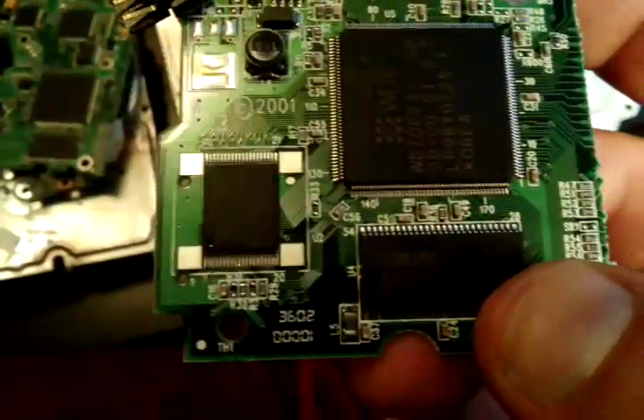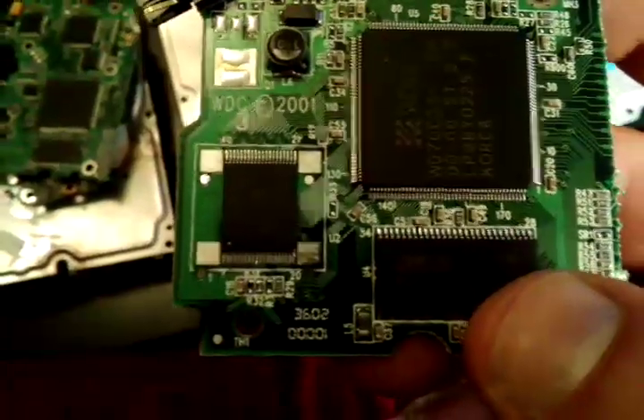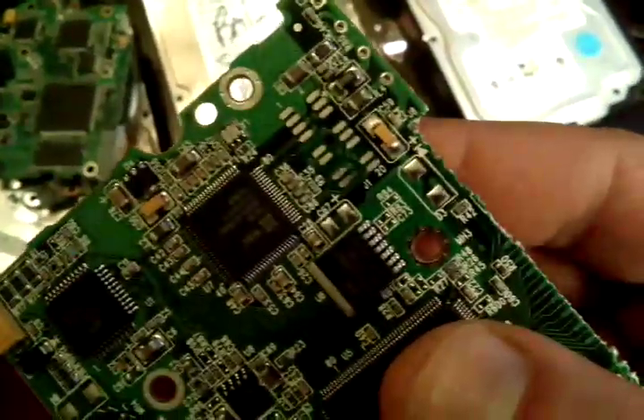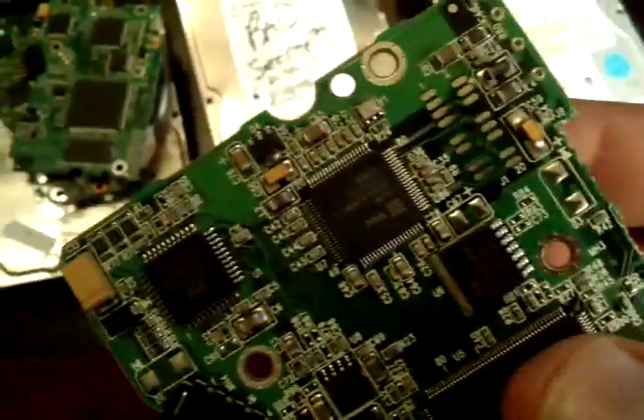Those are the monolithic capacitors filled with beautiful platinum and palladium. You're going to collect those. Inside the little integrated circuit chips, there is gold as well. You put those aside, pry them off. And there are also some tantalum capacitors — you have one there, one there, and a nice big one over there.